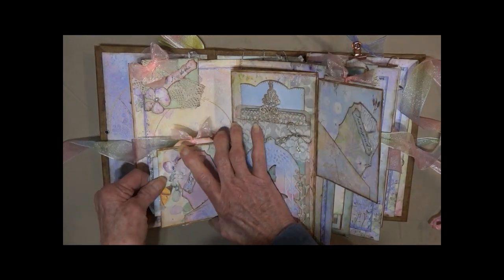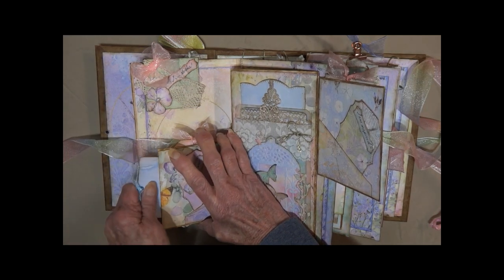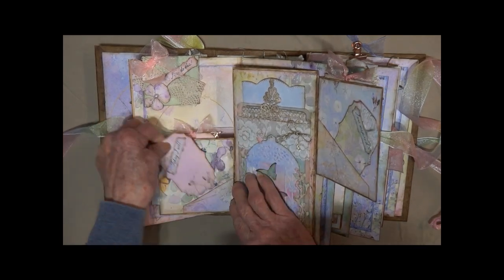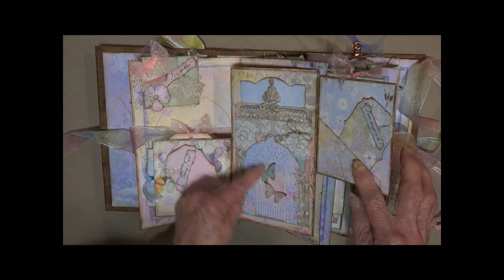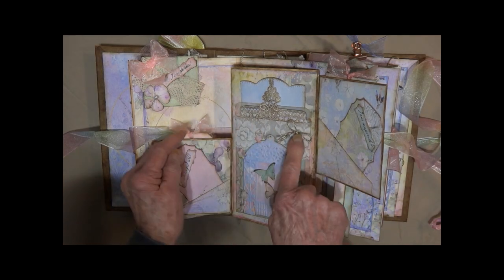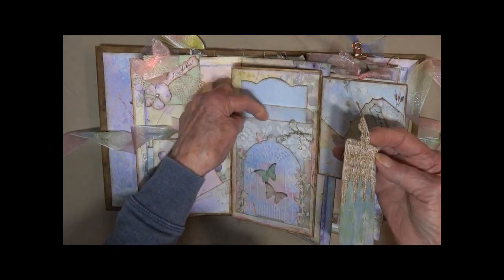Open it up and you've got a pull-out from the side with some pretty flowers and a butterfly. There's an angled pocket here. In the center I've die-cut a gazebo, got some butterflies with Wink of Stella, some die-cut flowers, some lace, a little ribbon, and it is in a vellum pocket.